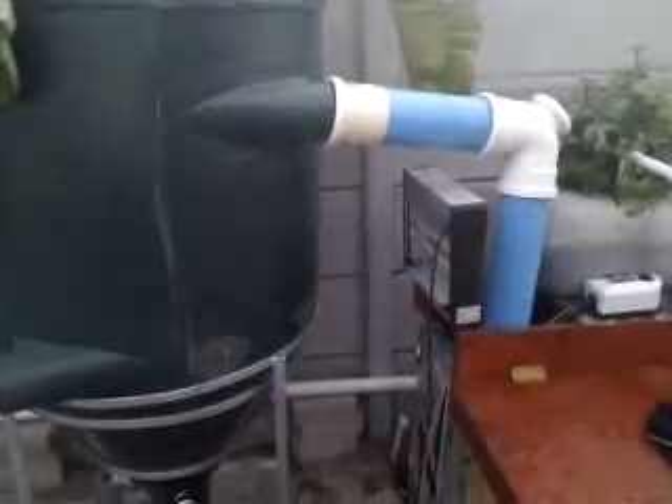The idea is to have a deep water culture system in series with the tank, but since I don't have my raceways yet, the water is just going directly down into the fish tank.